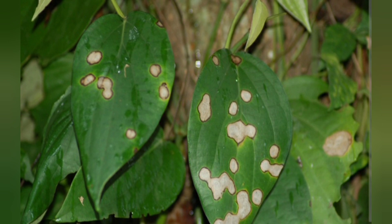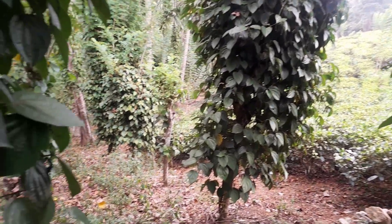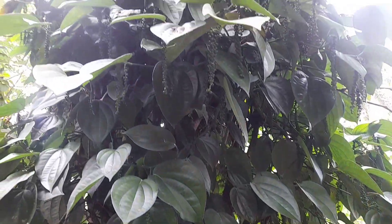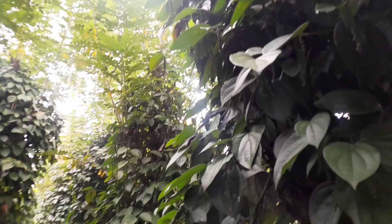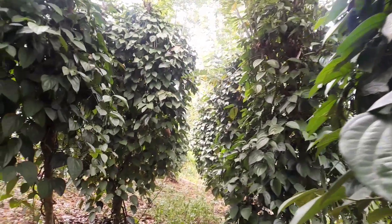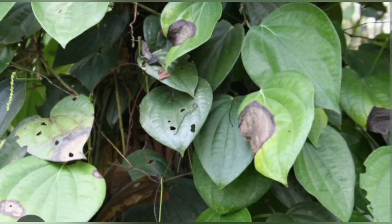Remember, prevention is key. Regularly monitor your plants for signs of anthracnose and take action promptly to prevent its spread. By implementing these strategies, you can effectively control anthracnose disease and ensure a bountiful harvest of delicious black peppers.